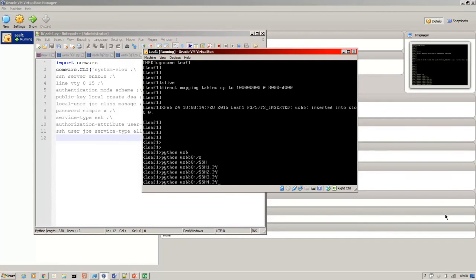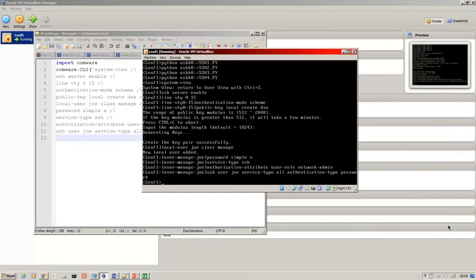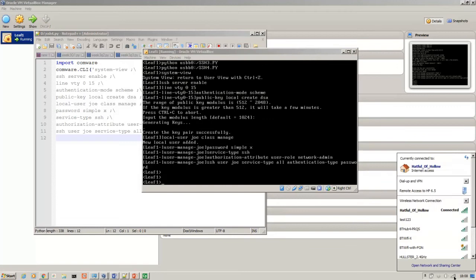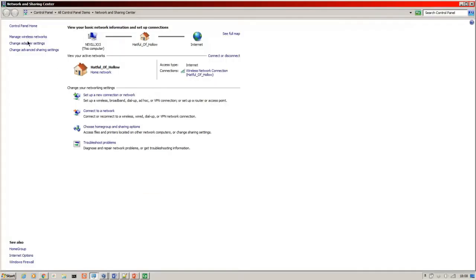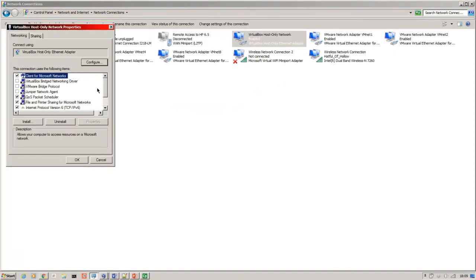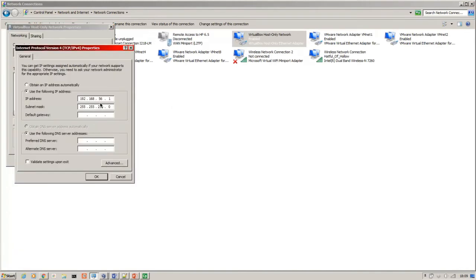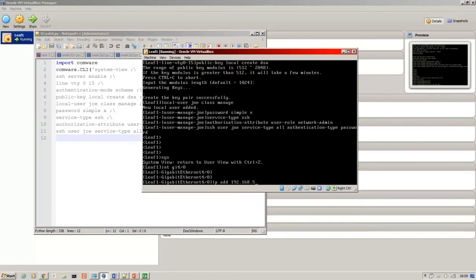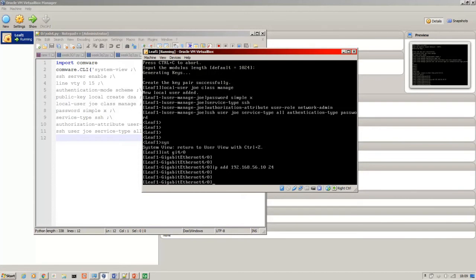I want to run the SSH script — that's generating the keys, the SSH server is enabled, and the configuration is on there for my user. Now I need to configure the management port. That's GigE 4. I can log in now — this is the connection between the PC and the VirtualBox host-only network. It's in the 192.168.56 range — the PC is .1, so I'll make this .10.